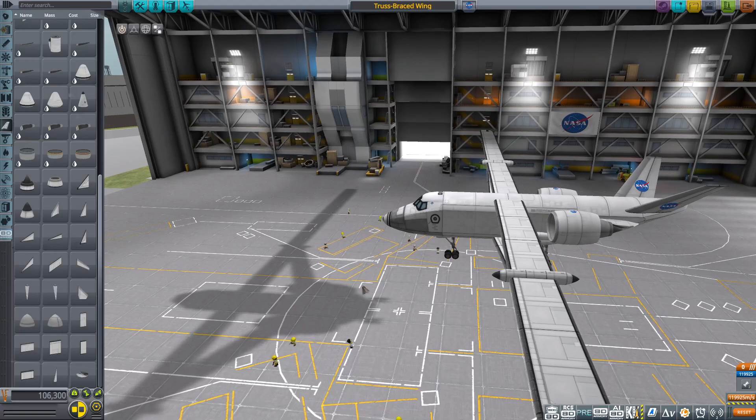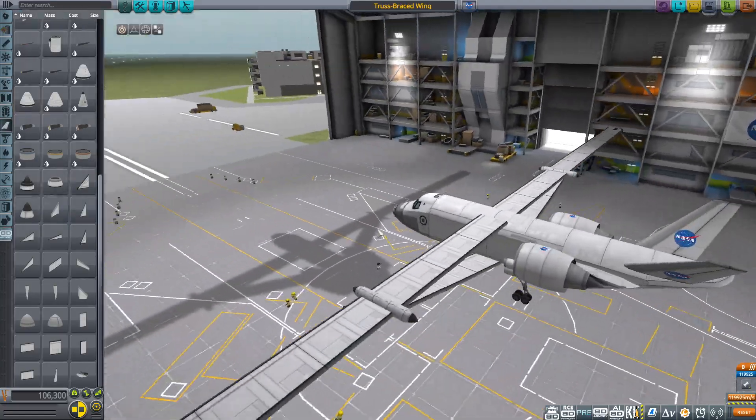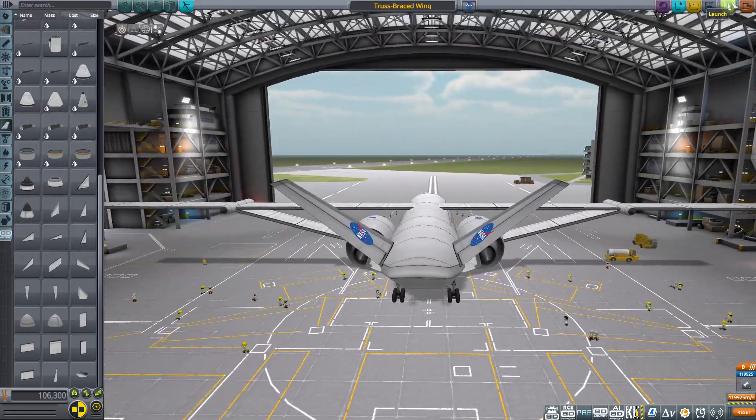Hello YouTube, so today I made the NASA truss braced wing concept. I just made a plane to show it off. Basically, it allows you to have really high aspect ratio wings.